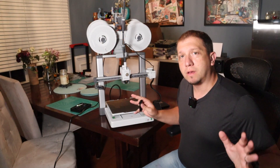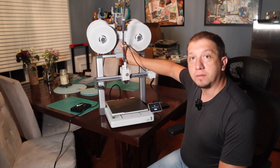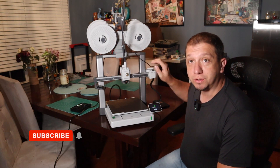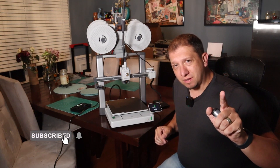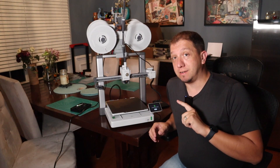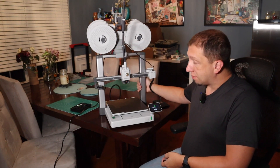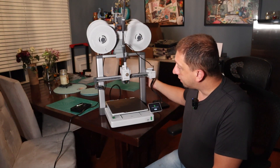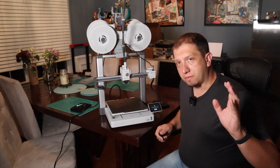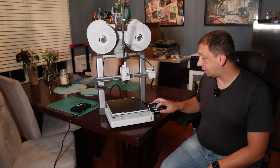So I've got the A1 assembled. It's all put together nice in its beautiful shape. You'll notice the AMS is mounted on top — the AMS mount for the top is actually a printable upgrade that you do once you have your A1 put together. I'm going to do another video on just cool upgrades for your A1s. There's stiffeners you can print and put on here, a tray to catch the scraping droppings. Now I have powered on the printer and we're ready to unleash our creativity.